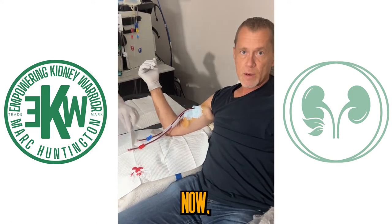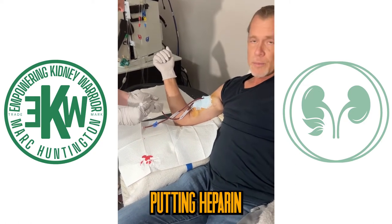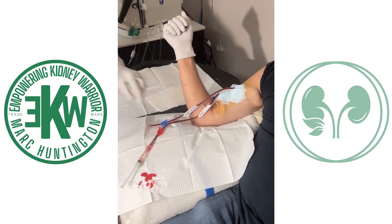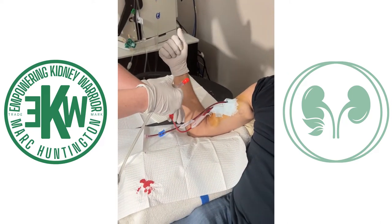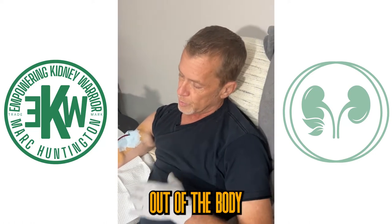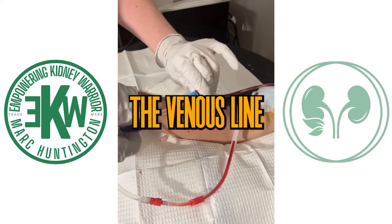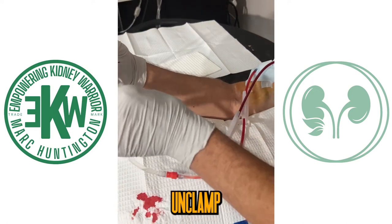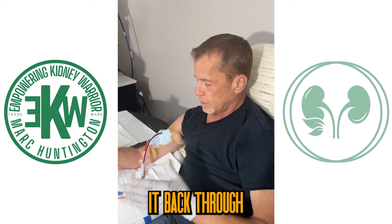Now, my beautiful wife and care partner Ashley is putting heparin in for the lines. Notice she backs it out just a little bit to make sure that there's no air again. Heparin keeps the blood running and makes sure that I don't get any clots. The red line is the arterial line — that's the line that pulls the blood out of the body and through the dialyzer. The venous line is what takes the clean blood after it runs through the dialyzer and pumps it back into my body.